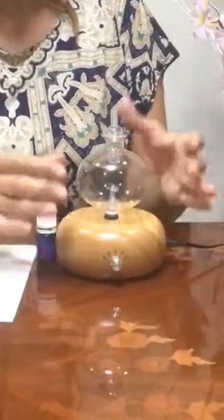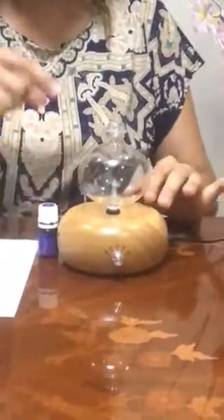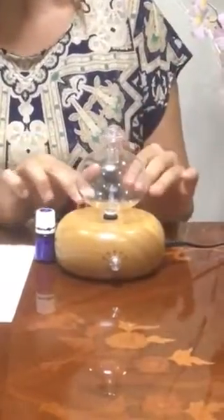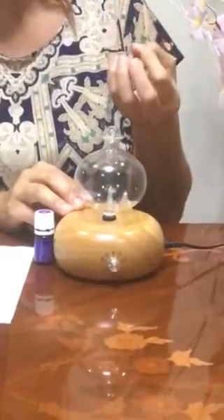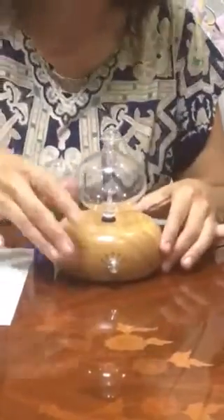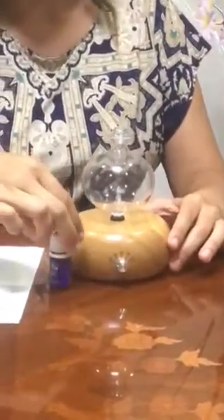There are small vibrations when you put the oil in. Those small vibrations distribute the oil into the air.